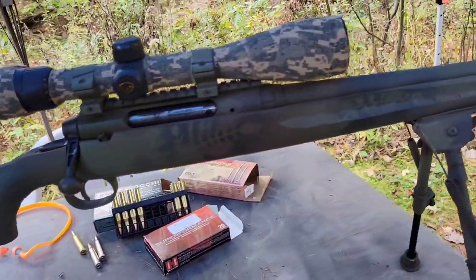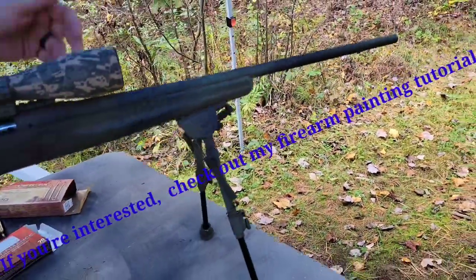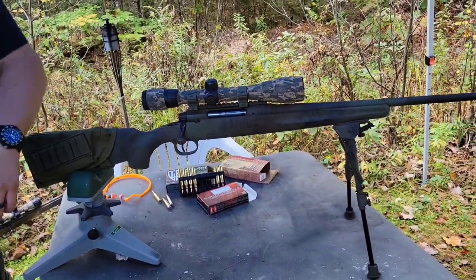I bought one of these when they first came out. I don't know how many of the original Edges they put out, but I love this rifle. I did the paint job myself — it was originally just blued with a gray synthetic stock. Anyway, enough of that — let's get to shooting. We'll put three rounds into the head of that body silhouette at 100 yards, then shoot some fun stuff: shaving creams and smaller targets.